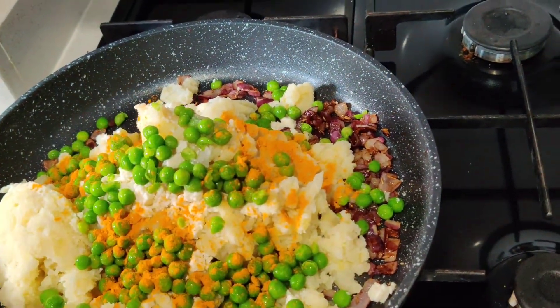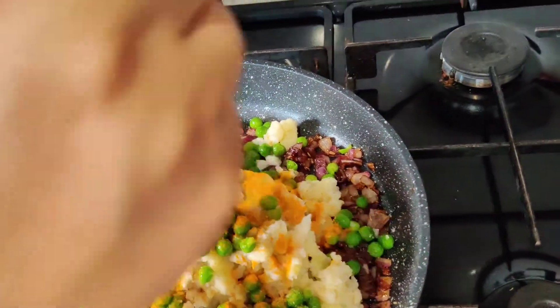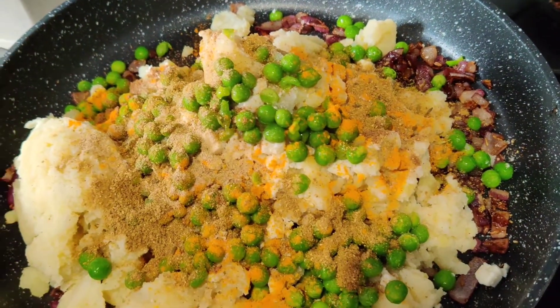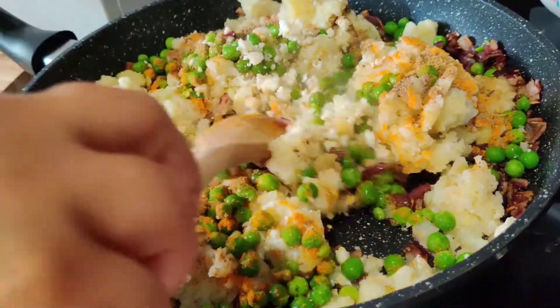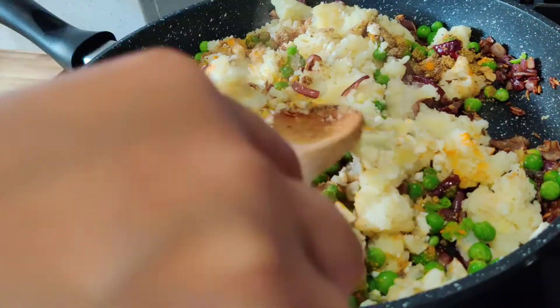Now we're going to add in all of our spices: turmeric powder, salt, chaat masala — about half a tablespoon — jar masala, coriander powder, and black pepper. Now we're going to mix it all up until it's a very good stuffing to put into our pastry.